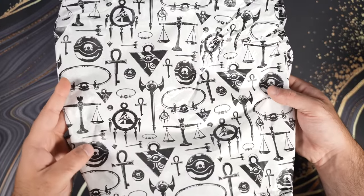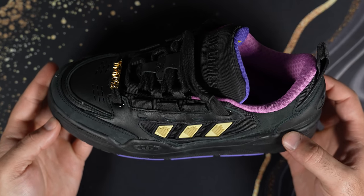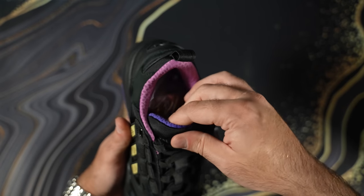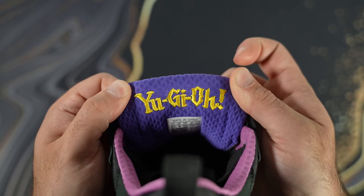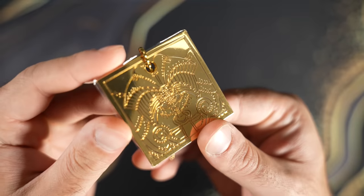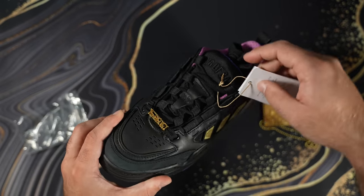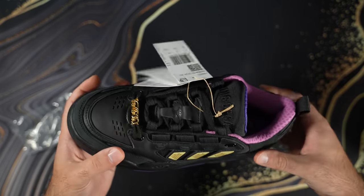We should do the shoes first before we get to the promo. The packaging is so nice — we have the Millennium Items and here are the shoes. Wow, I actually kind of like them. I'm not really a shoe guy, so I'm not sure what I'm supposed to be looking at. I'll take this off — the Yu-Gi-Oh execution is a bit tacky, but with the black laces it doesn't look too in your face. I really like these; I might order my own size. I'm actually impressed by this shoe — who would have thought? I spent like five minutes bashing it in my previous video.